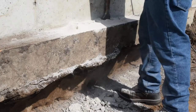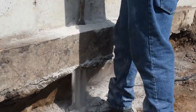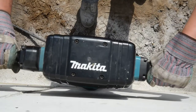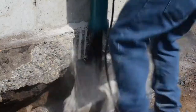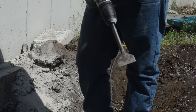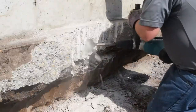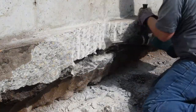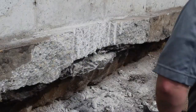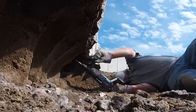A jackhammer with a three-inch chisel bit is then used to remove the perforated section of the footing. A chipping hammer is used to clean the face of the footing and the soil is removed from beneath.